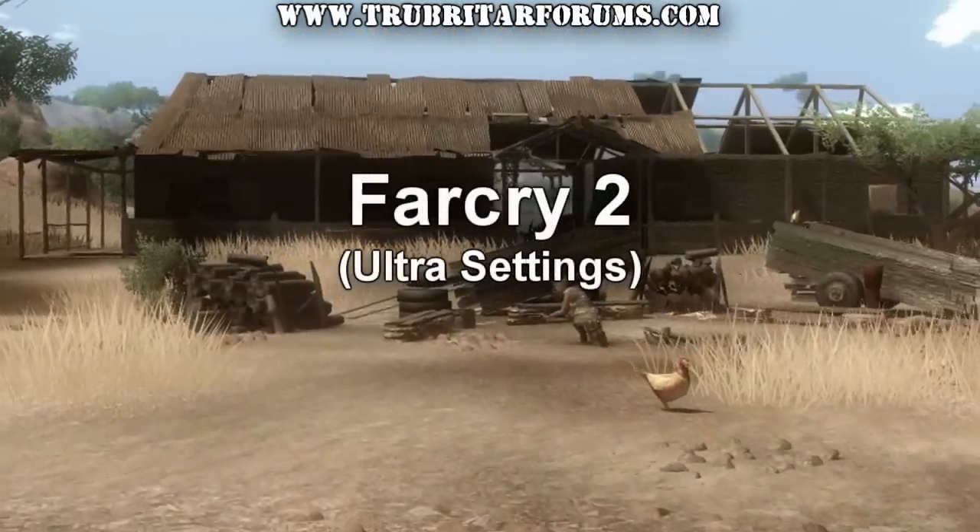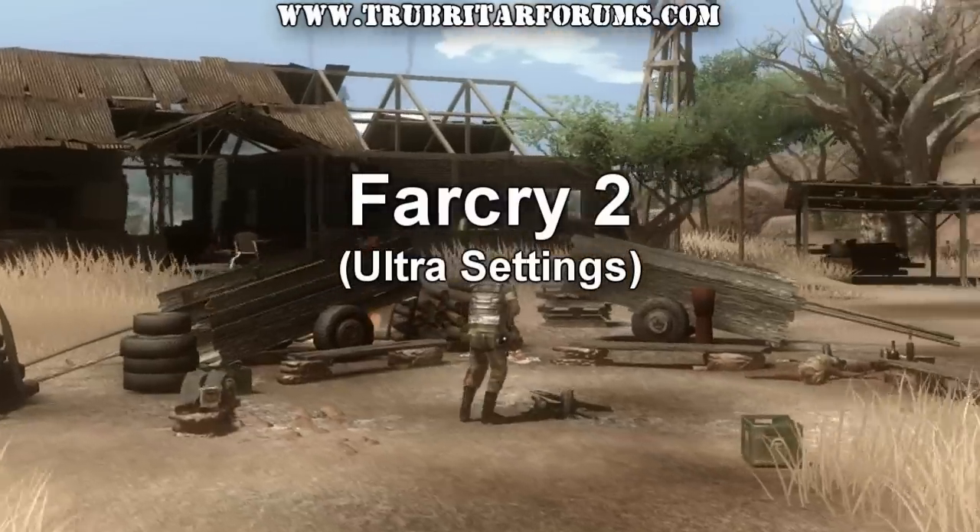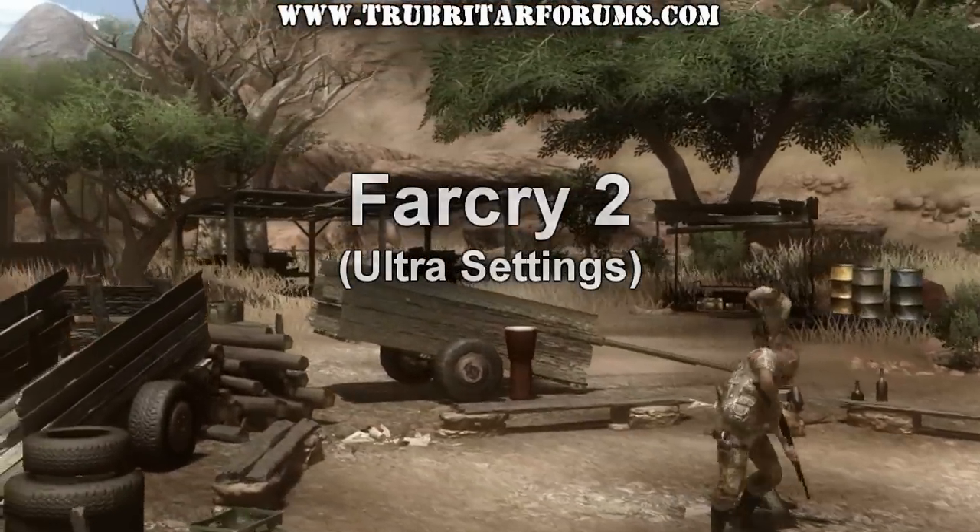And onto the Far Cry 2 benchmark. Let's see what results we can get from this benchmark using stock and overclock configurations.